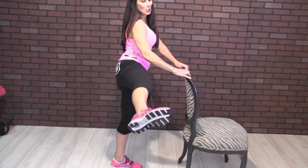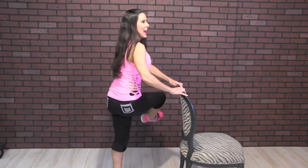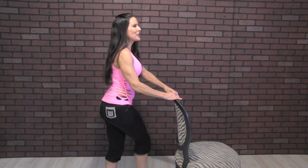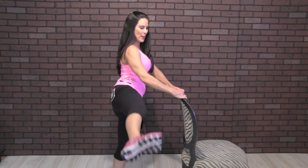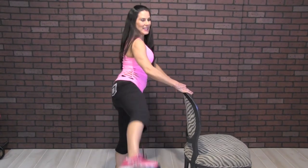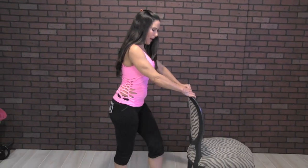One, two, three, swing it, four, five, six, seven — keeping those abs in nice and tight — nine, ten. You're going to feel it right here on the side. Eleven, twelve, thirteen, fourteen, swing it, fifteen, sixteen, seventeen, eighteen, nineteen, and twenty. You know we got two sides, so let's go to the other side.